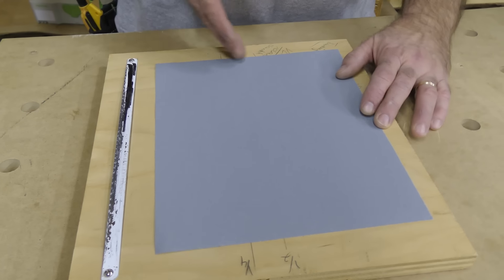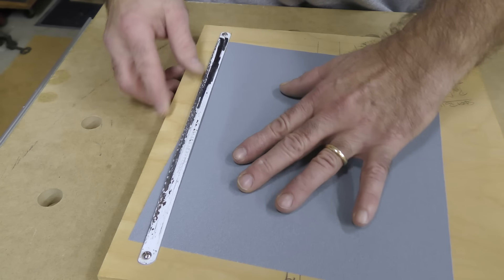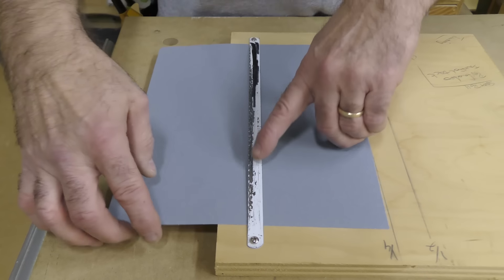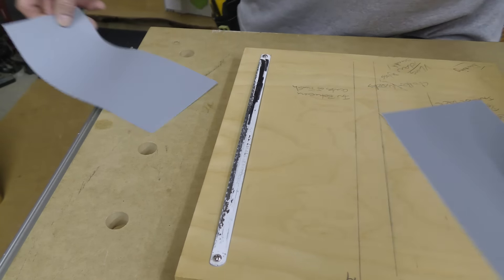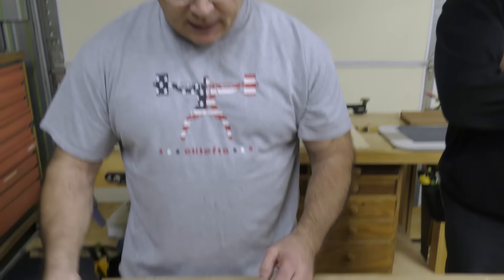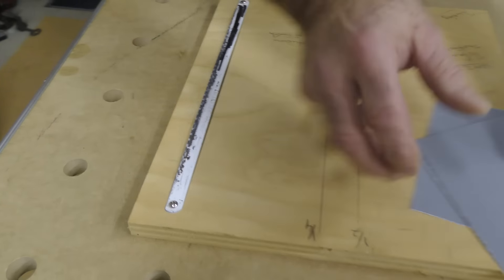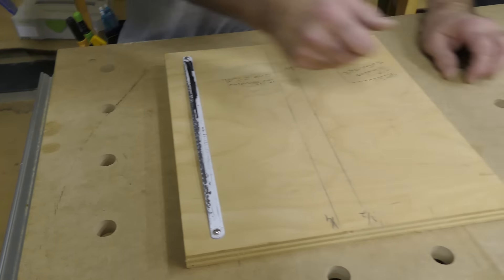I feed the paper in like this and put it to the line marked for a quarter — not to get confusing — and hold the blade like this. There you go, there's your half sheet! My buddy Ralph showed me this about 35 to 40 years ago. Now I need a quarter sheet, so you can rip paper all day long just like this.